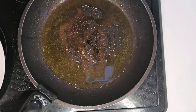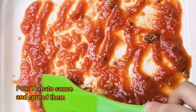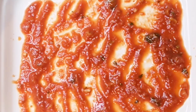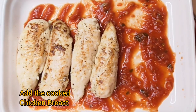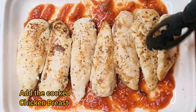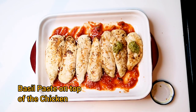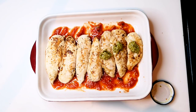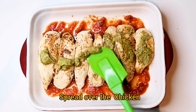Now the chicken is ready. Let's prepare the casserole. Pour the tomato sauce and spread it. Now put the fried chicken breast and add the pesto or the basil paste. Spread the basil paste all the way onto the chicken breast.